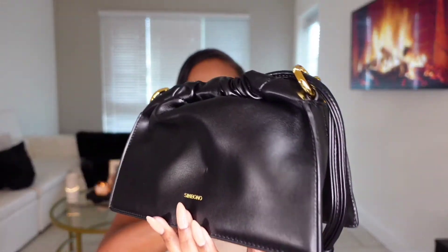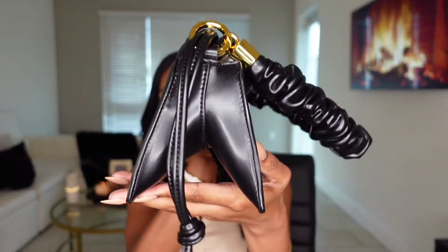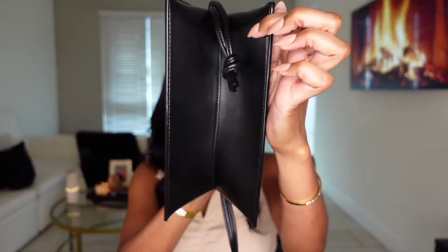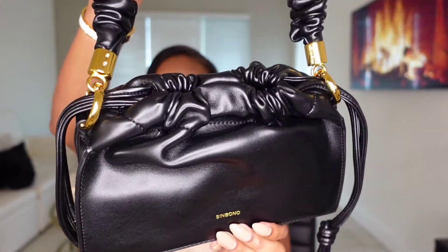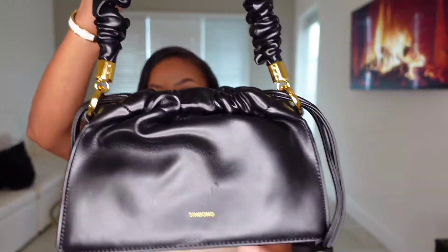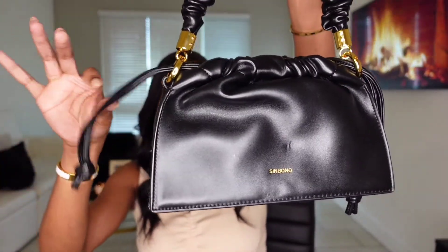So you guys should see me unbox this beautiful baby right here. This bag is a part of their drawstring collection. It is a black vegan leather bag. On the sides, we have this V-cut shape going on, and it's also at the bottom. Here at the top, you have the evenly distributed drawstring, and then you have the two strings here on the sides.